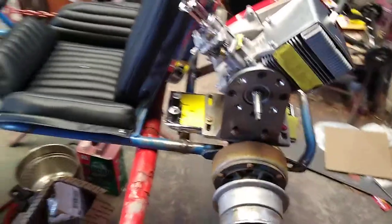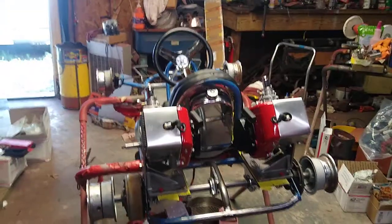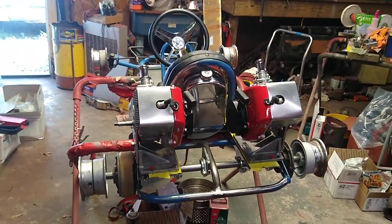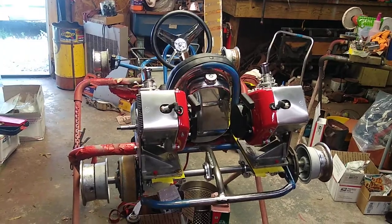So this is pretty much it. It's going to be a fun little cart to ride. Hopefully it'll be done this summer — just in time for it to probably be too cold to ride.